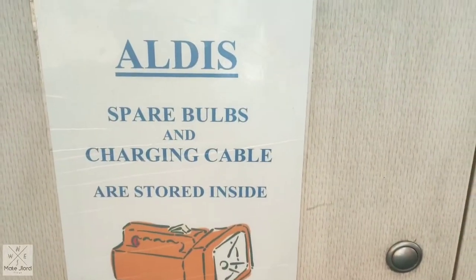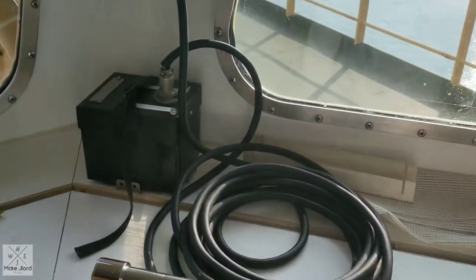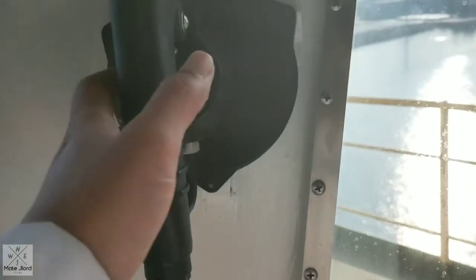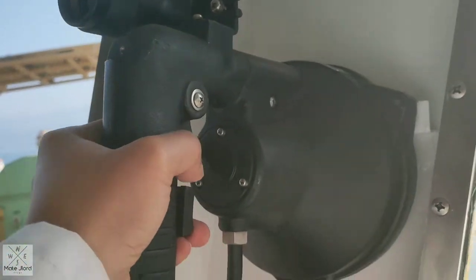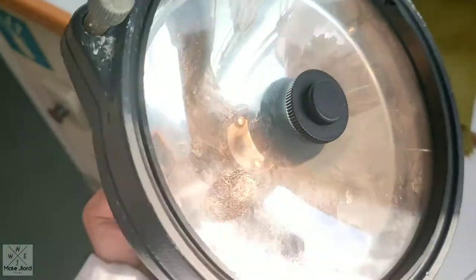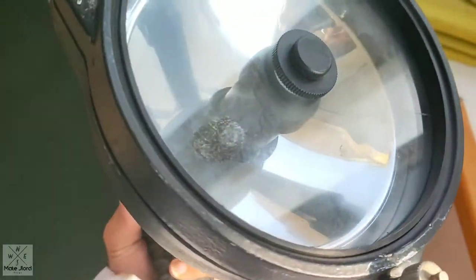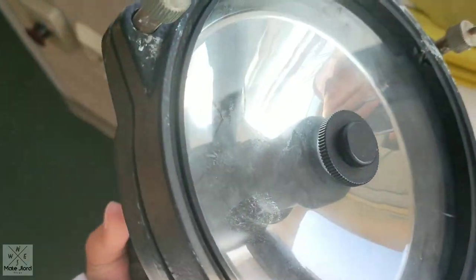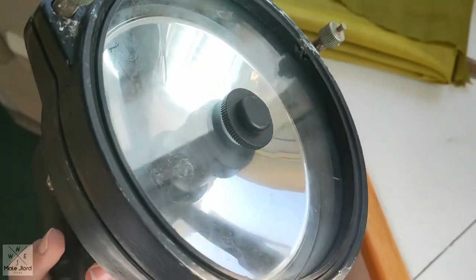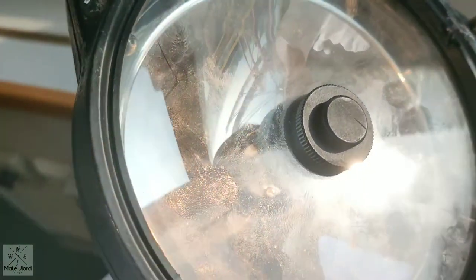This is our Aldis lamp with four spare bulbs. The emergency battery is already connected to it. Now we can test the Aldis lamp to confirm it is in good working condition, so that we can use it for light signaling to other vessels or fishing boats in the vicinity. As you can see, the light is in good working condition.